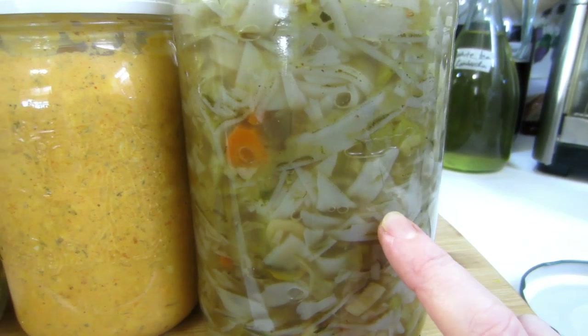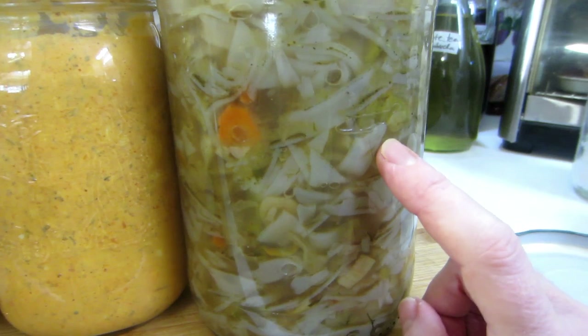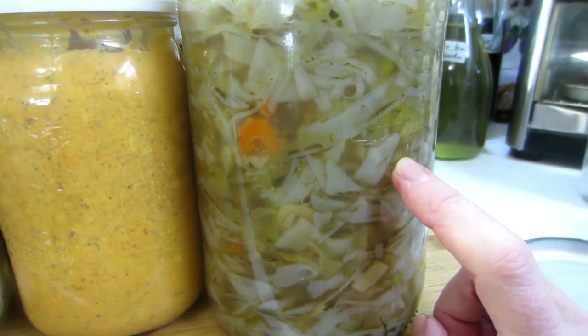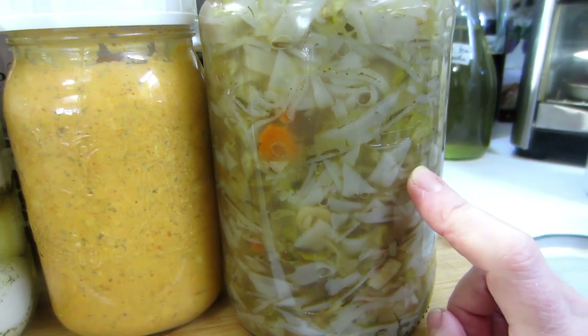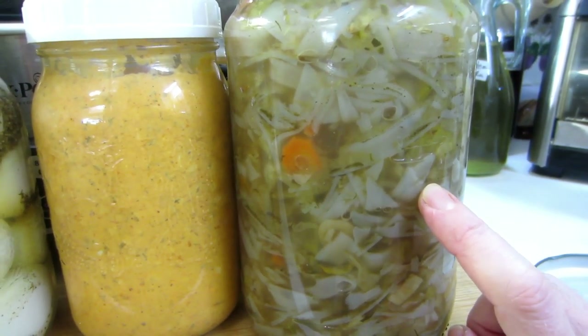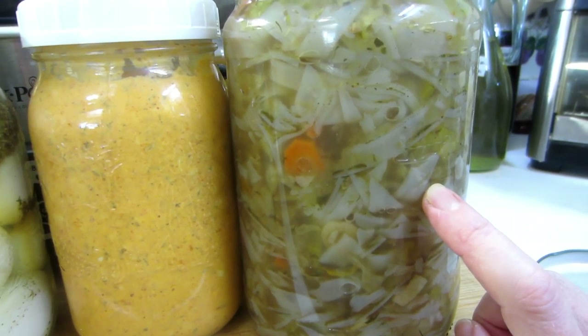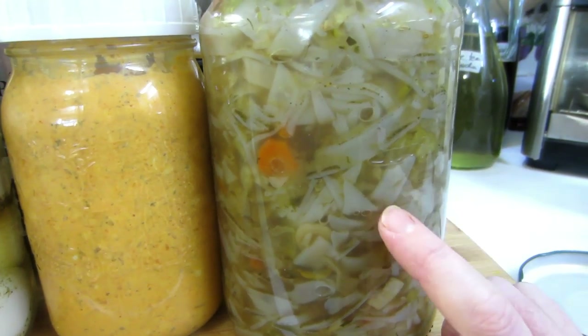Anyone who's on ketosis, paleo, or low carb, this is something you might wish to do. You can do this with regular pastas, regular rice, etc. The reason I like the glass noodles is they hold their texture — they don't go mushy like rice and regular pasta does.